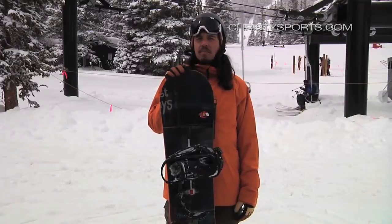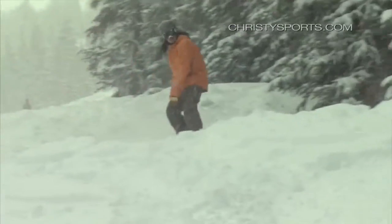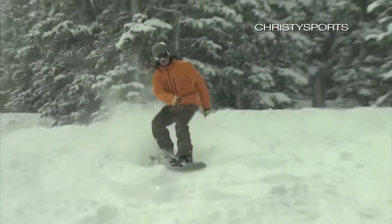Very versatile board — just came off the mountain on this thing. Rides powder great, in the trees well, very quick edge to edge, very versatile board. If you love to ride switch, this is your ideal snowboard.